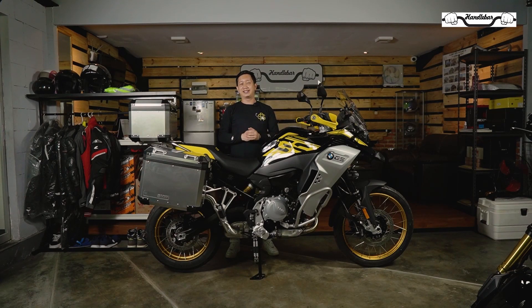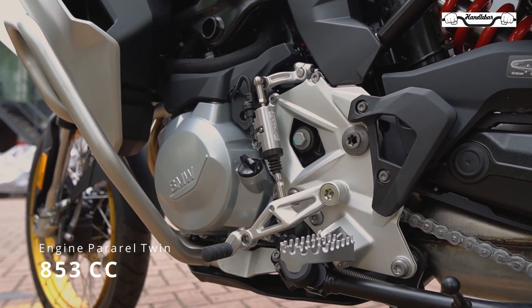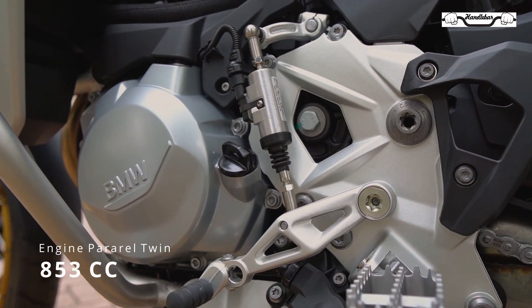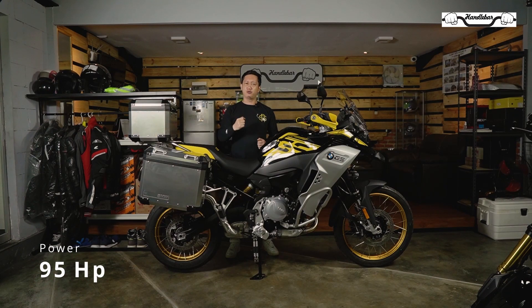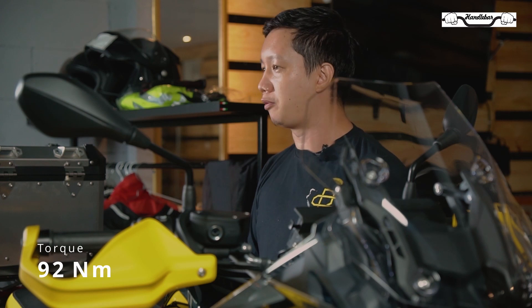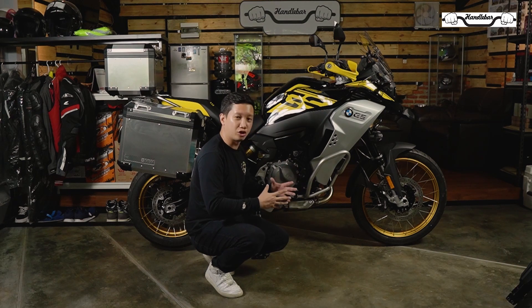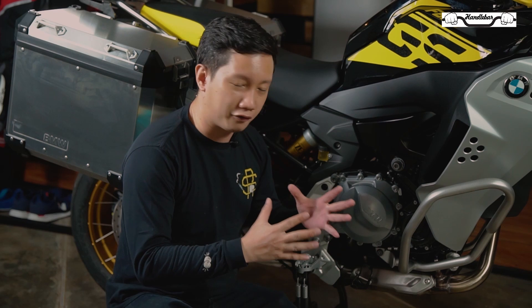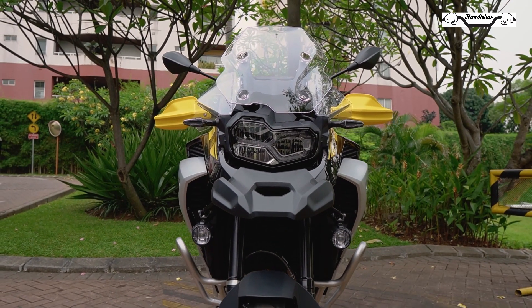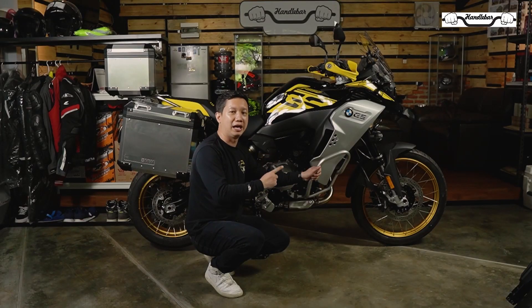Berbeda dengan BMW GS yang lain, motor yang satu ini memiliki engine parallel twin dengan kapasitas mesin sebesar 853 cc yang dapat menghasilkan tenaga sampai 95 hp dan torsi sampai 92 Nm. Mesin berkonfigurasi inline memudahkan motor ini untuk melewati jalan-jalan yang mungkin sedikit berbatu, karena profil dari motor ini menjadi semakin kompak — tidak ada silinder head yang menonjol ke kiri dan ke kanan.